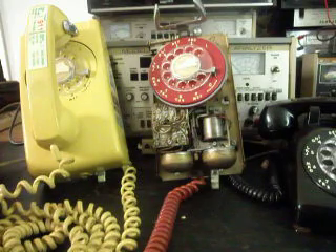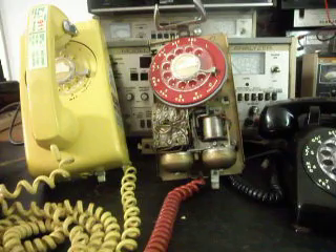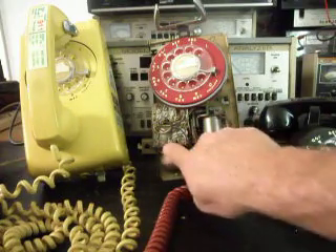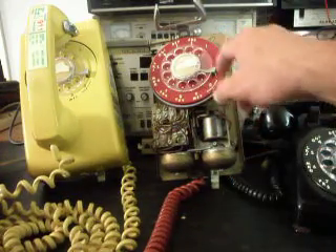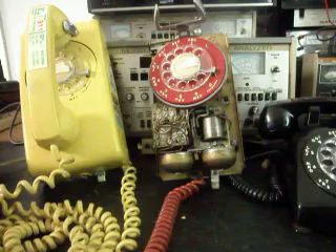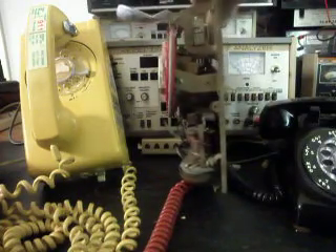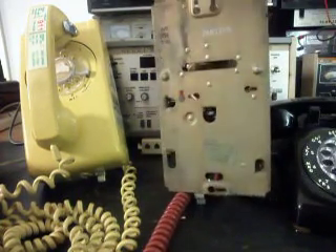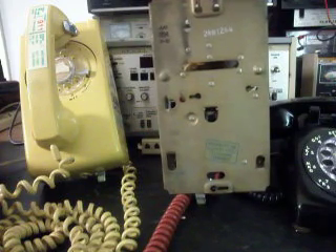Mark knows where the connections go, so it wouldn't matter if we left them on — it's not going to hurt a thing because he's going to re-hardwire them in. He's going to take care of the tip and ring. It has the older style bell and the older style rotary. The back is flat because they don't plug in — they hardwire in, so that's cool.